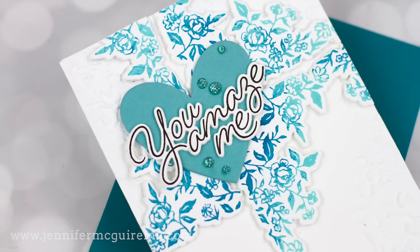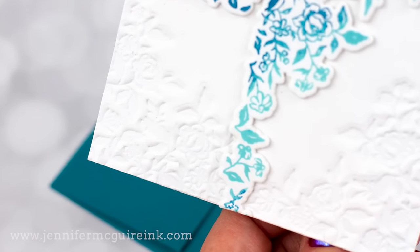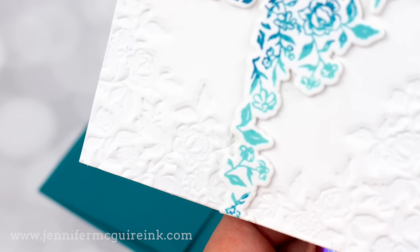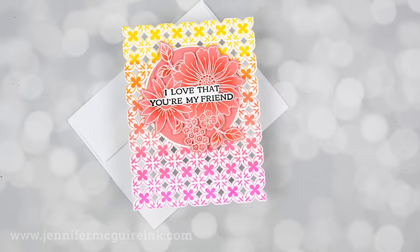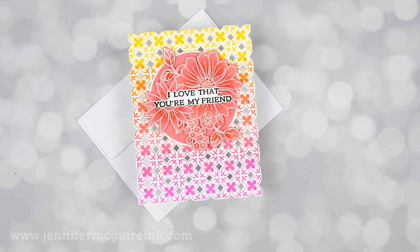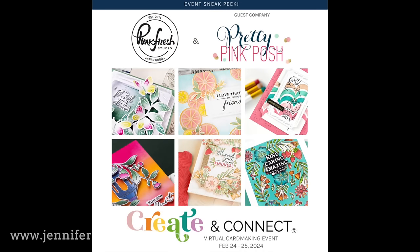Before I get started, I wanted to mention two things. First, if you are new to the Better Press System and you really want a closer look at it, I will link to a video up here on the top right at the end of this video and in my description below. The second thing I wanted to mention is the upcoming Pinkfresh Studio Create and Connect event.